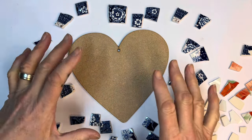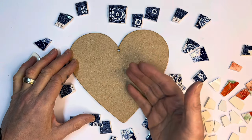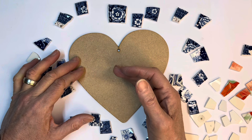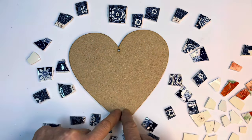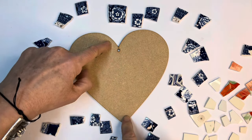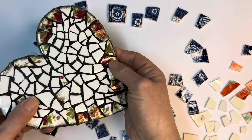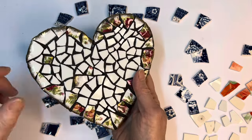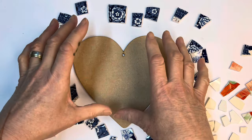When you're using tile adhesive, it's a cement-based compound and it dries more or less as soon as you've mixed it — it dries slowly but it's still starting the drying process. So it's pretty important to do as much of your cutting before you start laying as possible. In my particular case, I'm intending to have a blue rim around the edge of the heart and then neutrals with a bit of orange in the middle. So I want to make sure that I have enough of the blue rim pieces. This is one I made a while ago and I realized too late that I didn't have enough — so make sure you've done your cutting and have enough pieces to fill the design the way you intend.